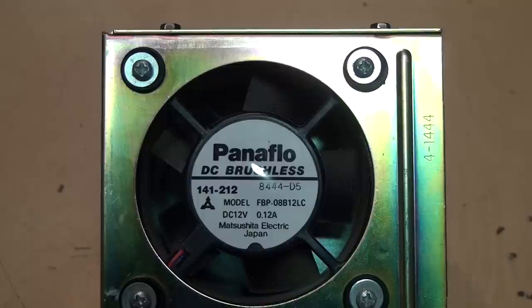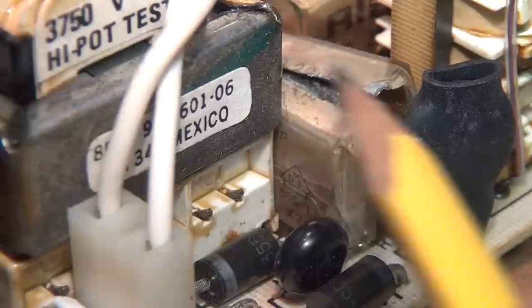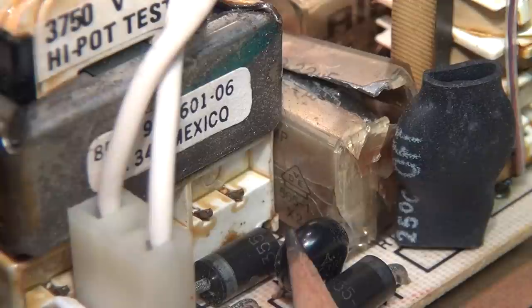Here's the culprit — it blew the top right off this RIFA capacitor. There are two smaller ones here which also looked like they were starting to crack, so those are probably also getting ready to blow open. And hiding in the back here is an even bigger one, just behind this transformer. It's kind of hard to read because it was split open right across it, but I think that says 0.22 microfarad, and down there it says X2, which indicates it's an across-the-line AC safety capacitor.